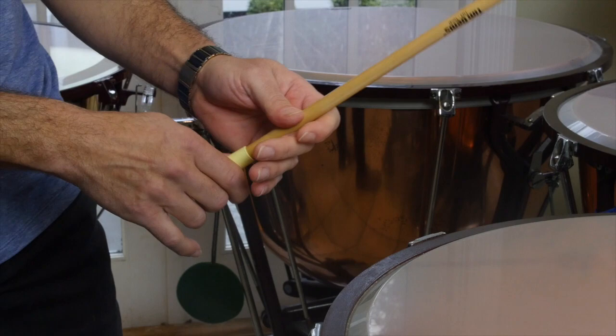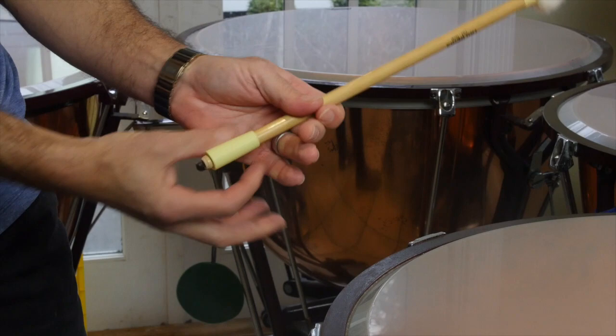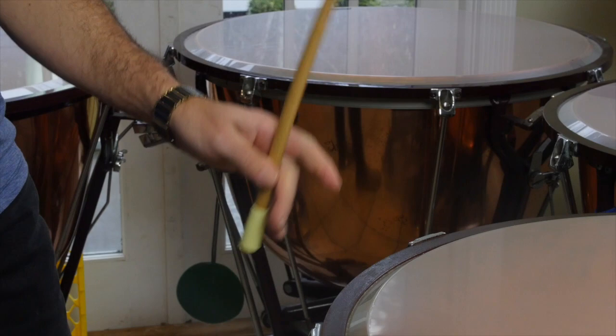Basically this is just about the grip. You want to make sure that you're allowing the stick to breathe back here. You don't want to squeeze the stick and choke it off. That's all there is to it — that's the timpani grip.